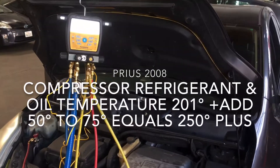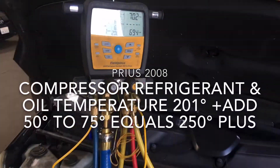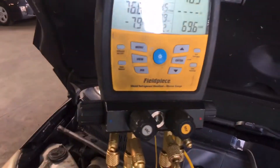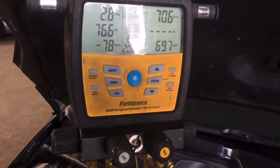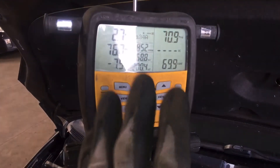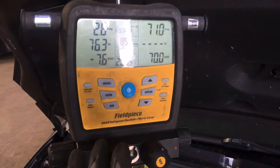Back to this 2008 Prius. We've been running for almost five minutes now, and I added some trace dye to the system. I'm going to be going over it. I did an electronic leak detector — couldn't find anything.